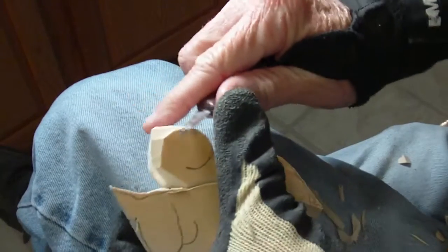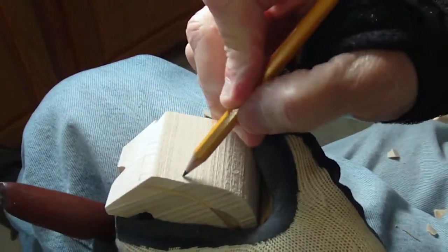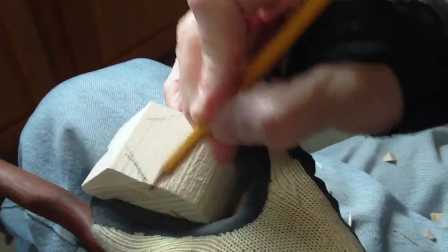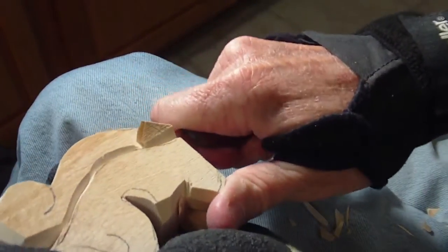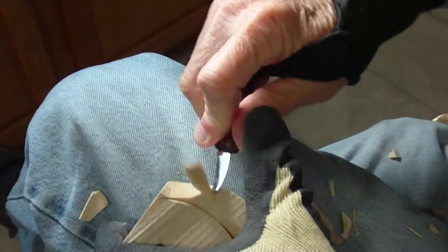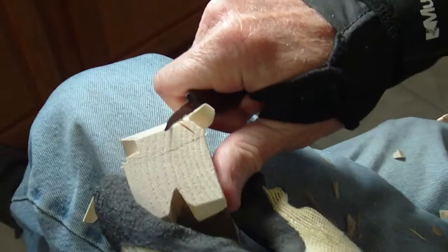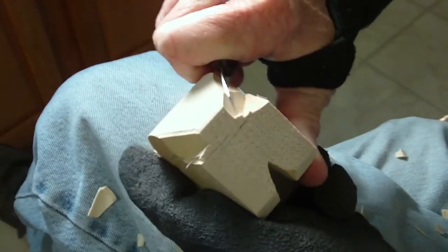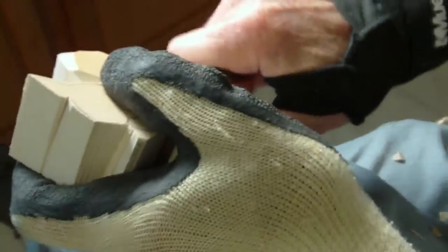We're going to kind of round off and shape our tail. Of course, the tail itself will sort of come to an angle like this — in the back here. Let me draw that a little bit better so we can go ahead and remove a little bit of the back here first, and the same thing back here.